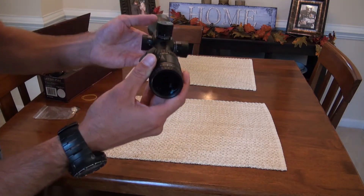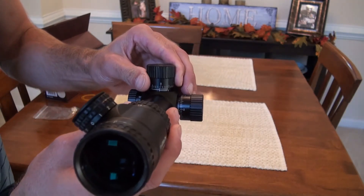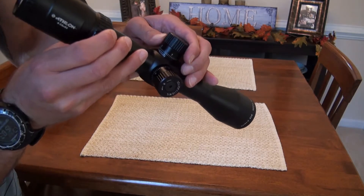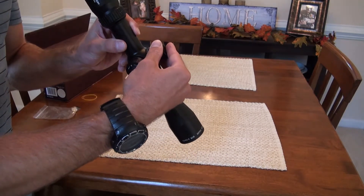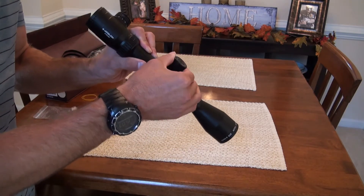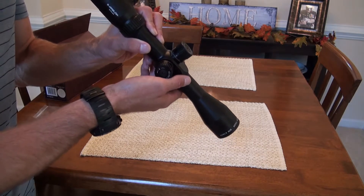Giving those a feel — as you can see, the actual clicks on this scope at just around $300, I'm already really surprised at the actual quality. The adjustments feel really distinct; not as stiff as I might like, but still very very distinct.